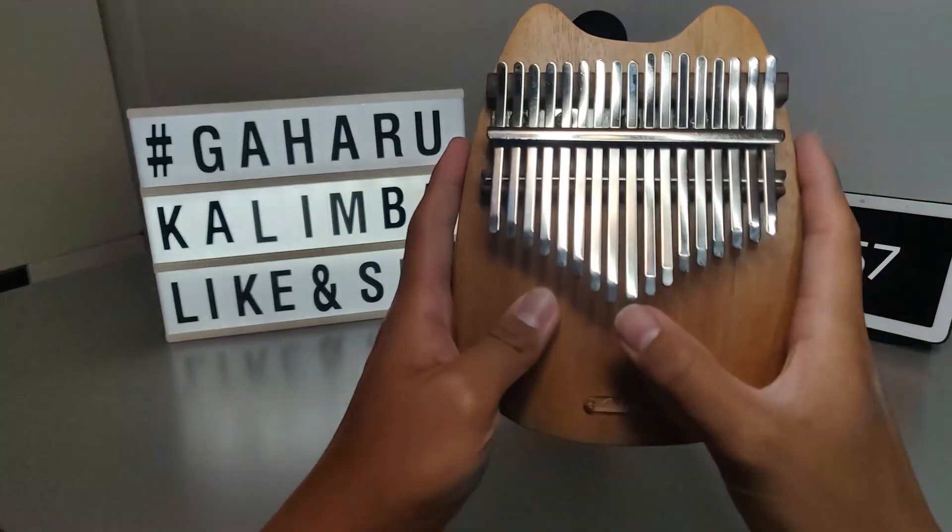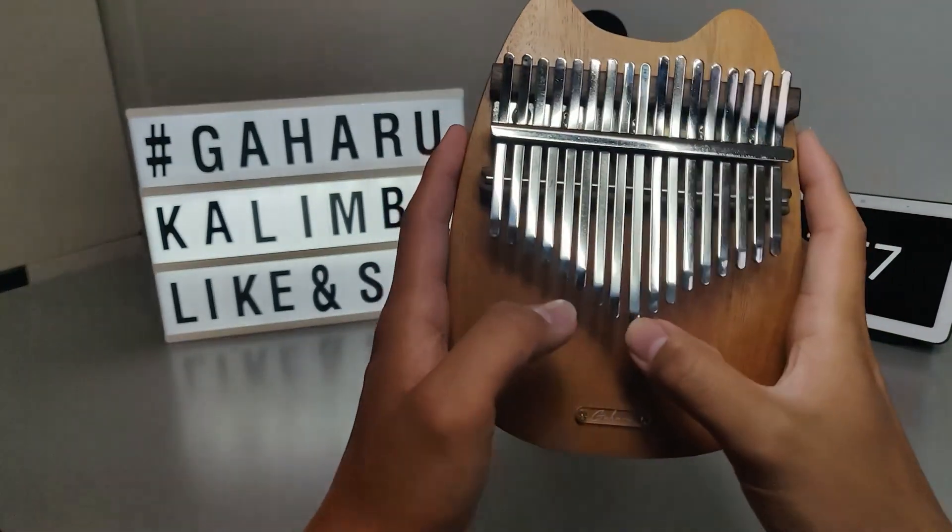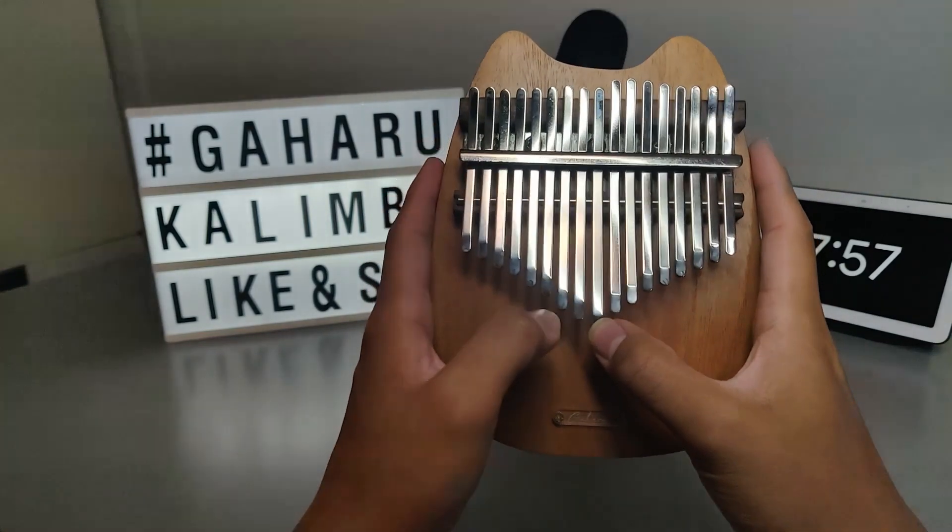Next up, we're going to go through each of the tines to see how they sound. Sound quality test — here we go.